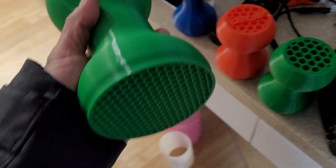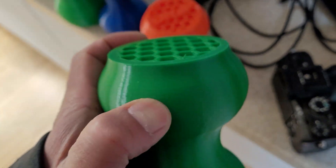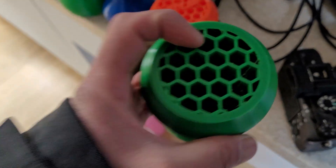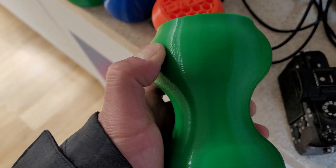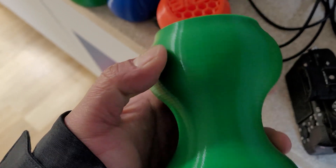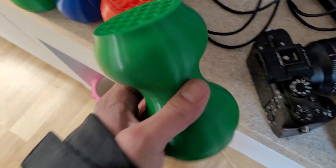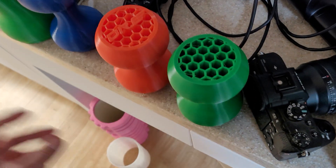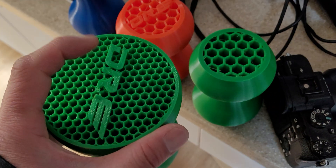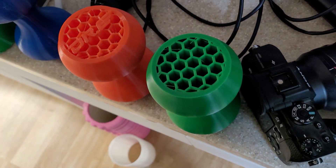That even infill supports back rollers well. While you can print much faster with a 0.6mm nozzle, your infills are going to have bigger holes, especially with a honeycomb pattern. With this back roller, I find it actually squishes in on those corners. So depending on what you're building, if you need uniform support, a smaller nozzle gives you smaller hexagons versus bigger ones.